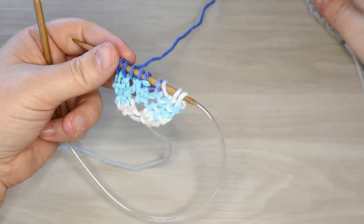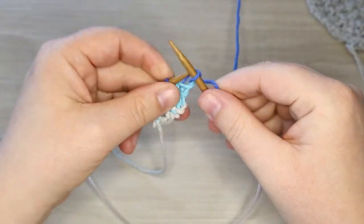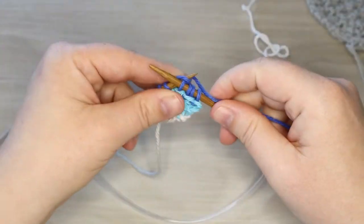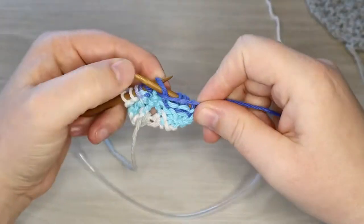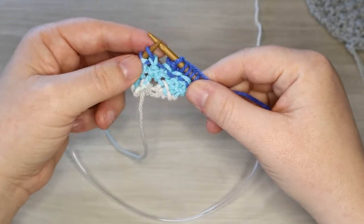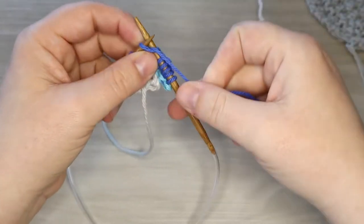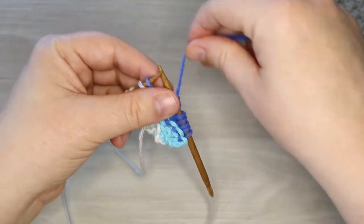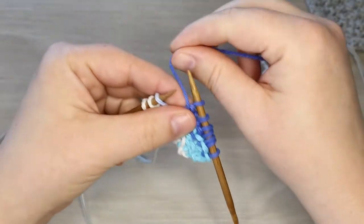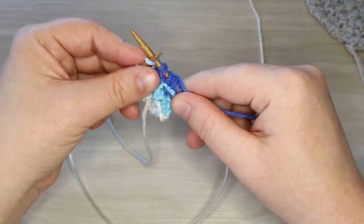So next row is knit two, yarn over, knit the next one, and then we're gonna finish with our seed stitch: purl, knit, purl. Yes, I did just match up two purl stitches on this row - that is how we get our double seed stitch. Don't worry about that; when we get back to the next row it'll move position so it'll be fine. And now we have three stitches left, so that was a purl, now we have three knits to end the row.